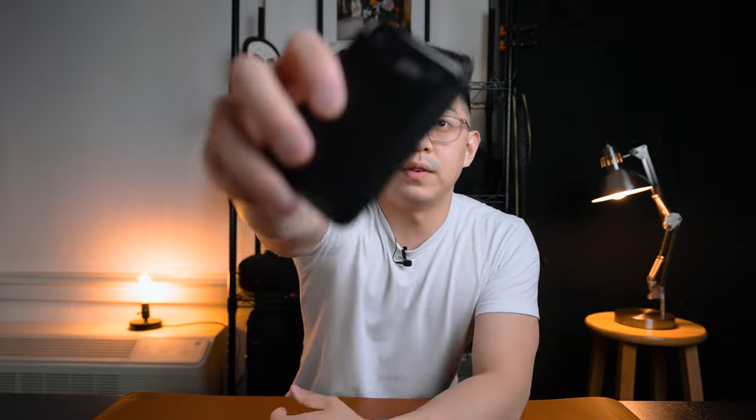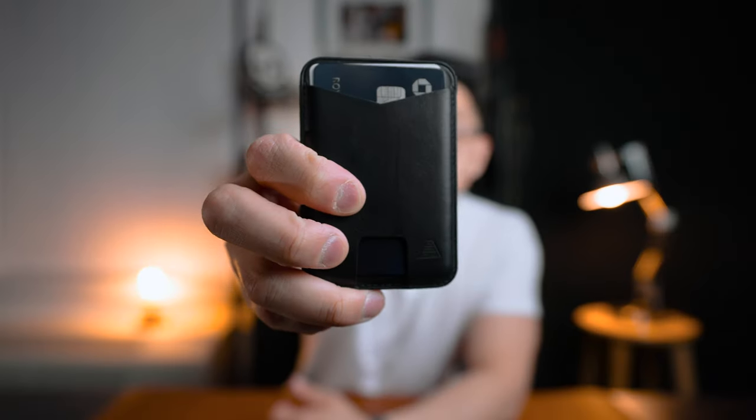Let's move on to the Andar wallet. This wallet, like I said before, can only hold up to two cards. Let me show you how that looks when it's filled. As you can kind of see, it's a very snug fit. You do the Royce test and this thing is really in there. You have to push it pretty hard to actually put your cards in as well, so you definitely know your cards ain't going anywhere.